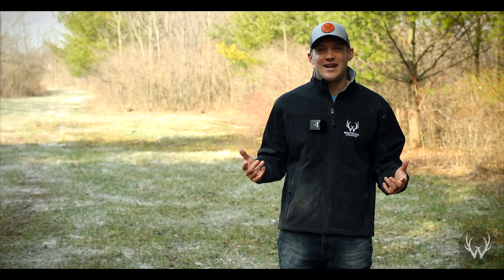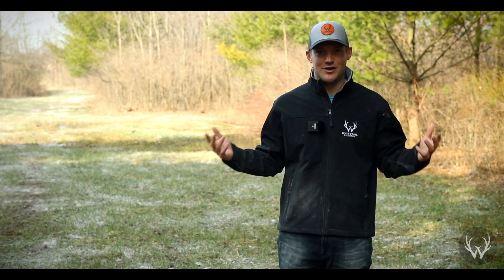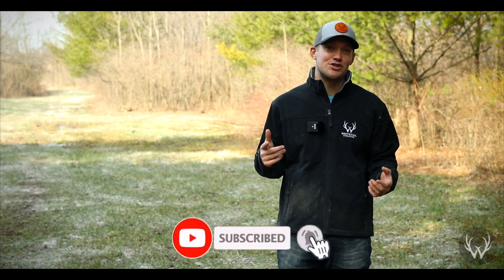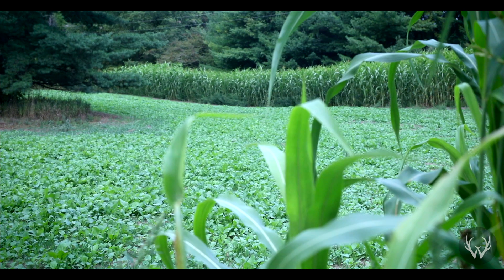Hey guys, we're back with some more whitetail content. I'm not sure if you can hear it or not, but we have a pond on each side of the camera and the frogs are going absolutely crazy right now. That means spring is coming, and that means food plot season is just around the corner. In this video we're going to be talking about the most important step to ensure that you have a successful food plot this fall.